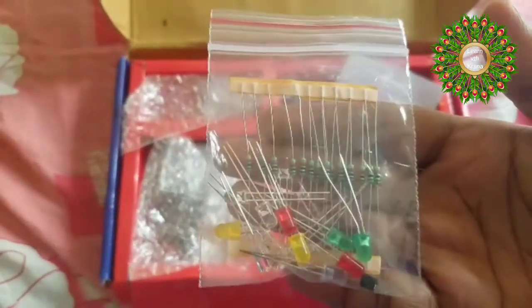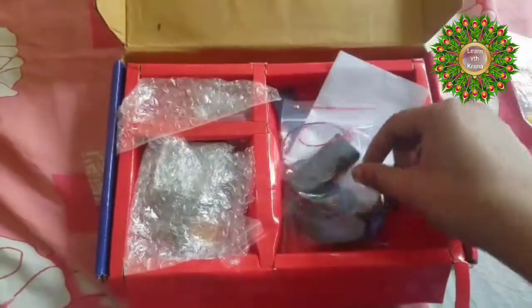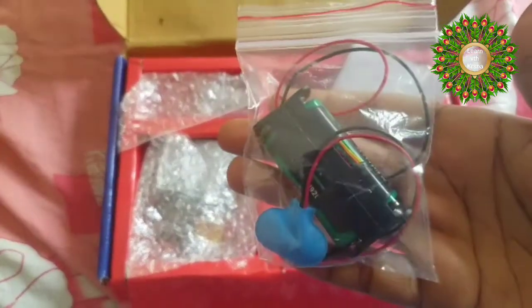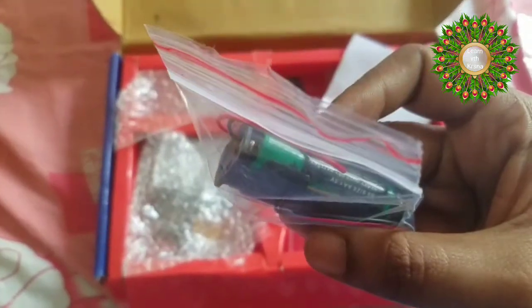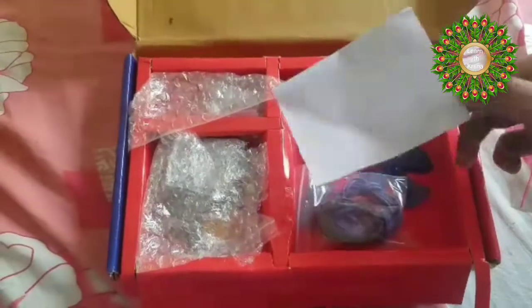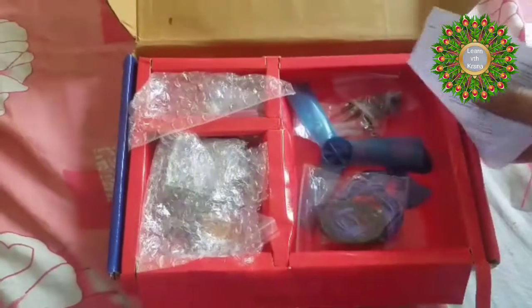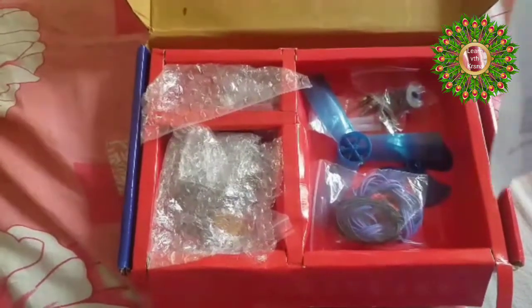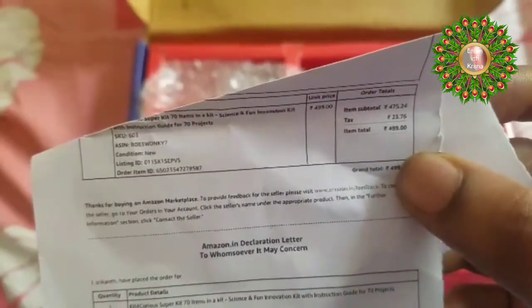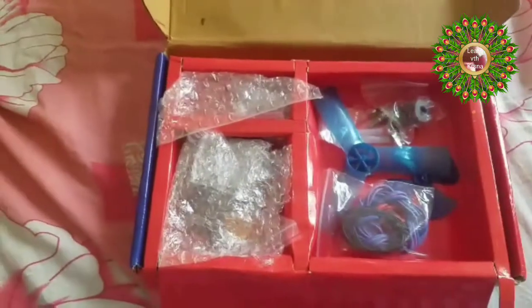You will find seven small pouches containing resistors and LED bulbs. There is also a battery — they have given it separately, but I've already inserted them to check if they are working, and they are perfectly working. Here is the bill — you can see it's just 499 rupees.